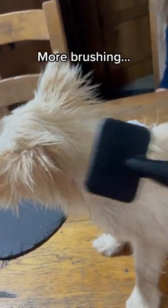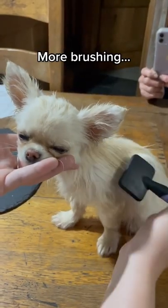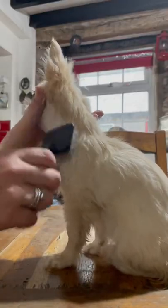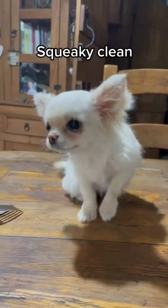Brush, brush, brush. More brushing. And brush some more. Squeaky clean.